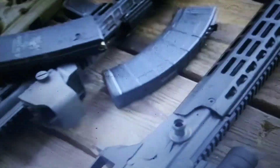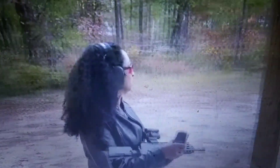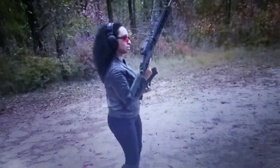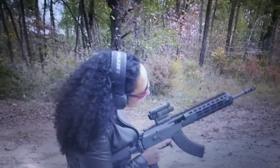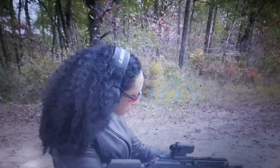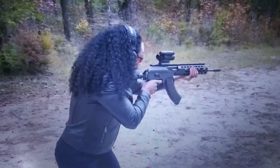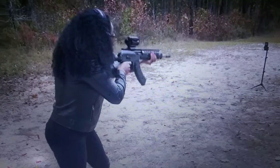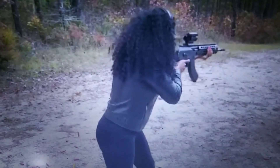I'm going to do the eyes with the 762 - this is the Galil. It's been a while. That was not where I wanted it to go, that is not her eye. Maybe she needs some tea.